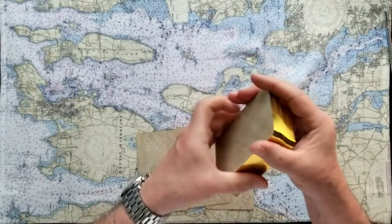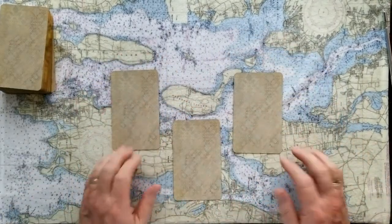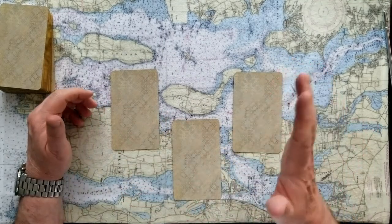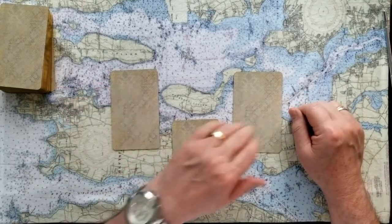Put those aside for just a minute while you make a decision about your cards — one, two, three. Remember, you can stop the tape and take a minute if you need to make a decision.